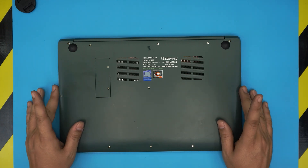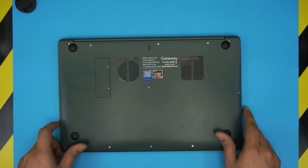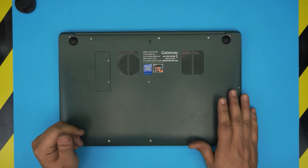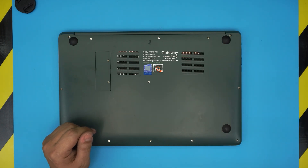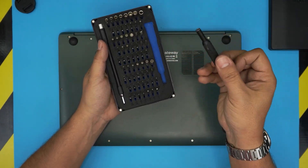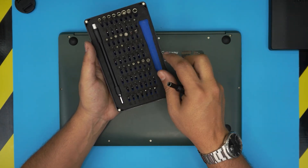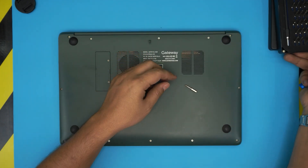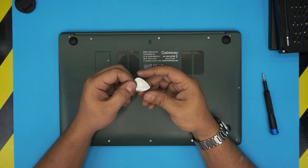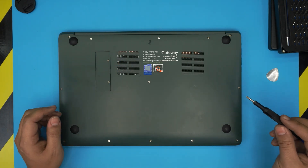In this video I'm going to go over how you can replace or remove the battery for these models. This applies to any GWTN series. It's really simple and safe to do at home. The tools you'll need are a screwdriver set — I suggest the iFixit screwdriver sets. You'll be using a Phillips number zero. A guitar pick also works great; metallic guitar picks are really suitable for opening cases.